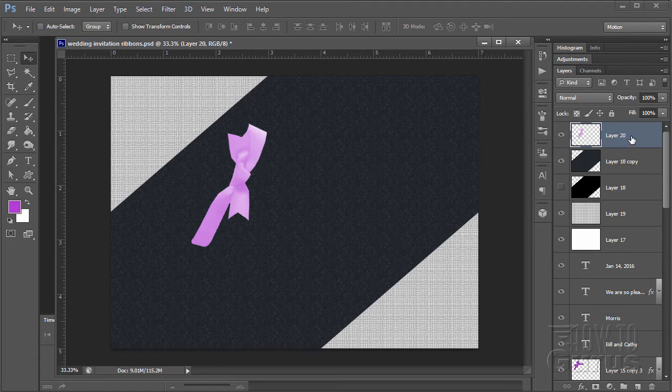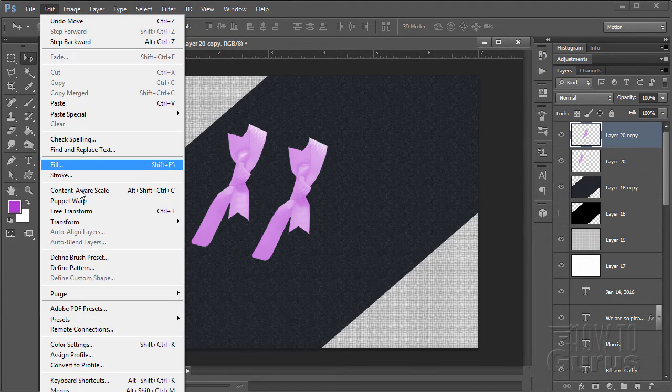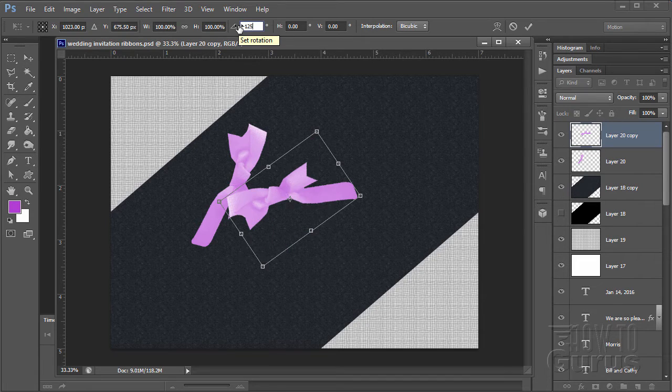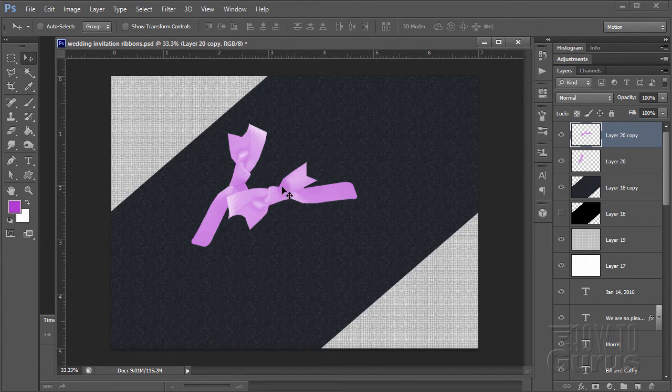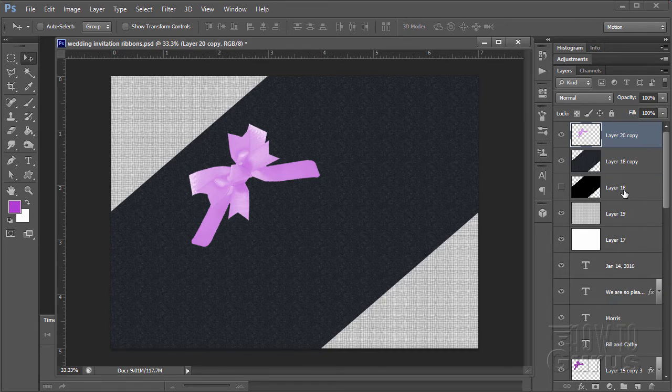Let's make a copy of this — drag it down onto the new layer button. Now rotate this copy: Edit, Transform, Rotate. This time I want negative 125 degrees. Hit the checkmark. I now have these two bows rotated. Overlap the two bows — that gives the fancy bow look, with the direction all lined up. Now select both layers, hold Control, right-click, and merge layers.